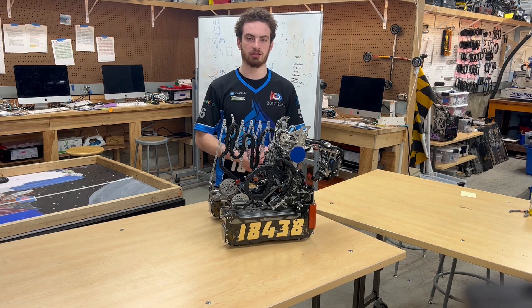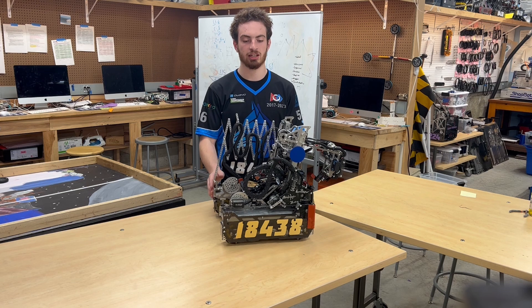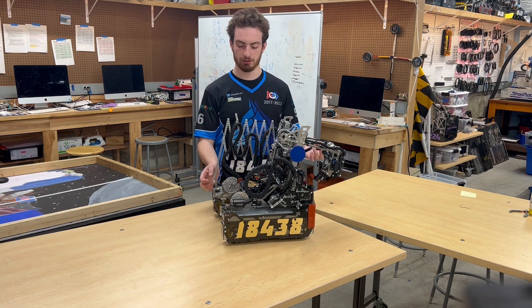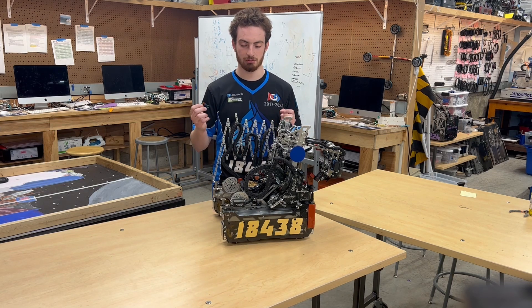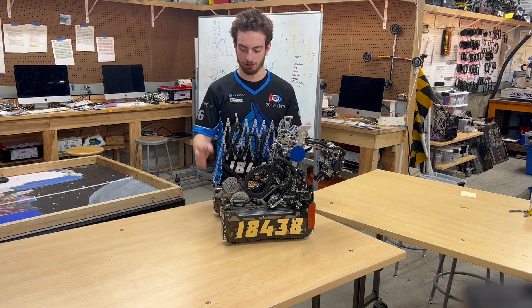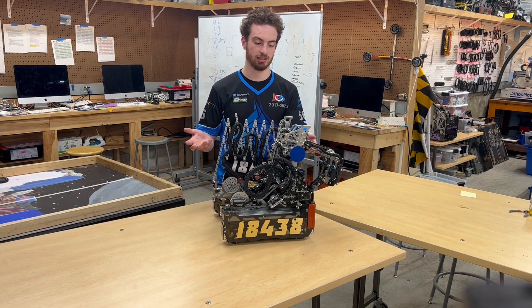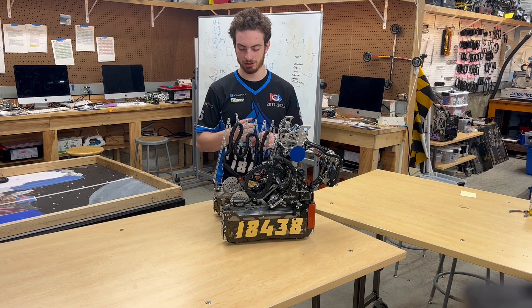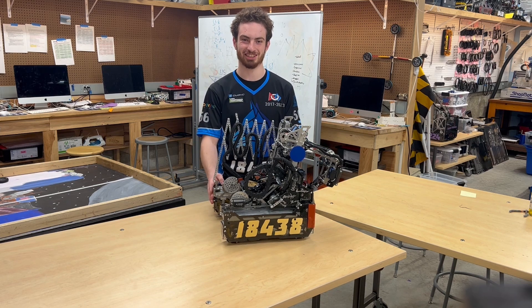Another huge part of this was that we effectively had the same robot design by our first qualification, meaning we had almost the entire season working with the same robot to move past simply having a good autonomous and instead make it withstand real-world interactions. That was a huge balance struck between the hardware and software teams that we did really well this season. I cannot emphasize how useful it is to have good communication between your hardware and software teams, as it allows much more creative and exciting things to happen within the game. This along with my path-movement video is everything I've done this year and everything I hope to pass on for years to come, to hopefully make autonomous battles just a little bit more interesting.